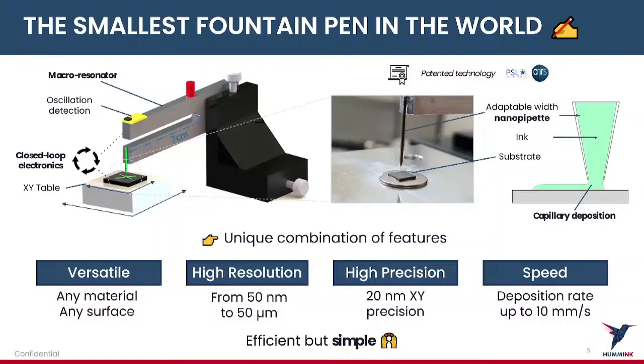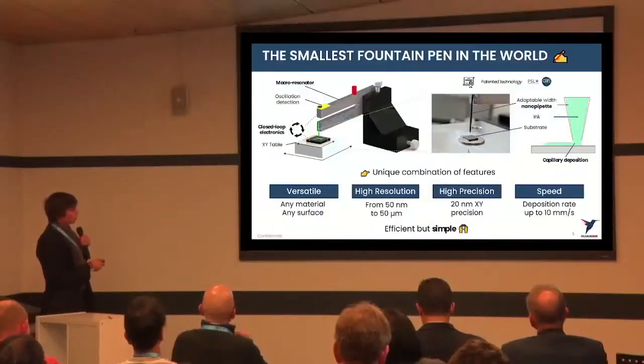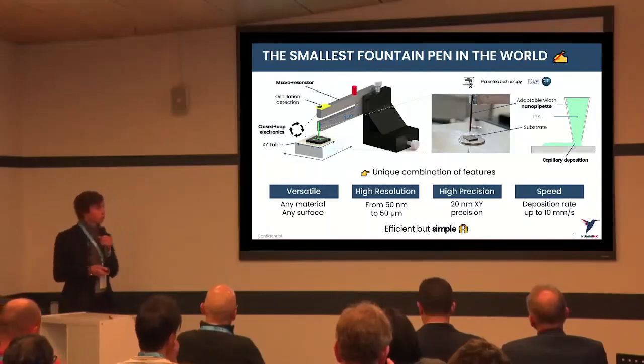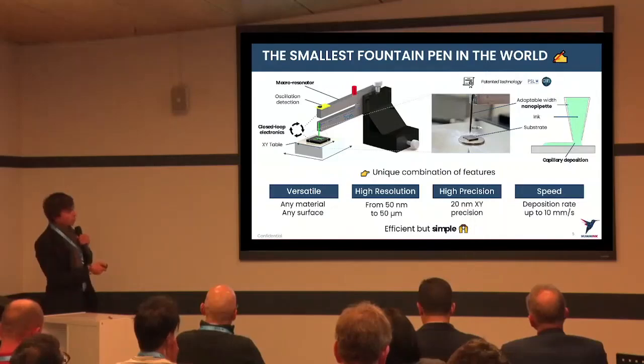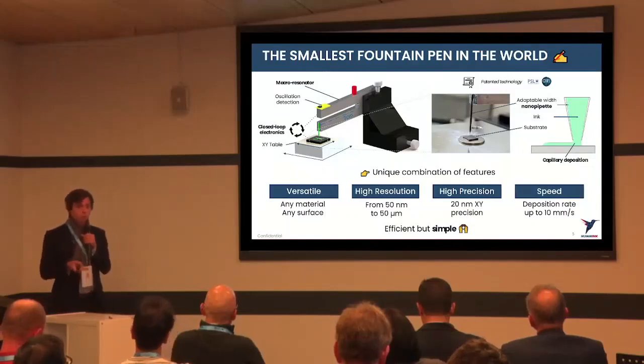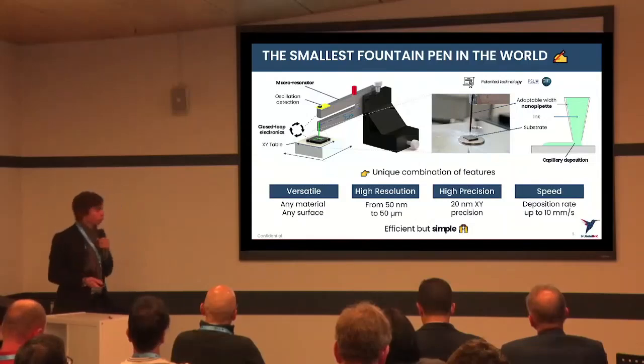The tuning fork is large enough so that the oscillation is controlled and not disturbed by the weight of the nano capillary placed on it. We stick the nano capillary onto the tuning fork, and we place the substrate on an XY table that comes close to the oscillating pipette until the detection of the first drop formed by capillarity. We detect the formation of this meniscus, stabilize it, and thanks to closed-loop electronics, we stop the movement of the XY table and move along the XY axis to draw the desired pattern.